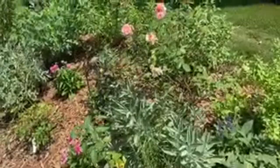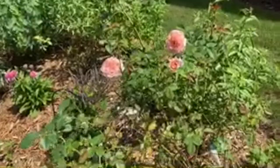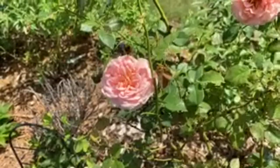Another David Austin rose - another Abraham Darby. Beautiful, highly fragrant.